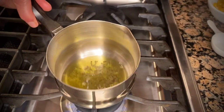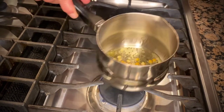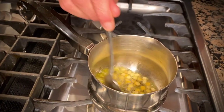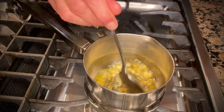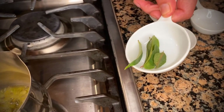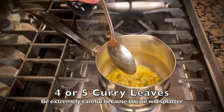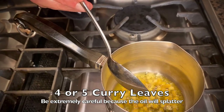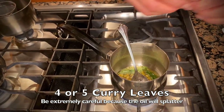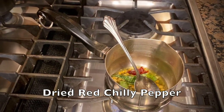I'm going to lower the heat and add the dal to it and mix it up. Also, I'm going to add about four or five cloves. Once the dal is done roasting a little bit, we are going to add our curry leaves and a broken-up whole red dried chili pepper, then increase the heat a bit.